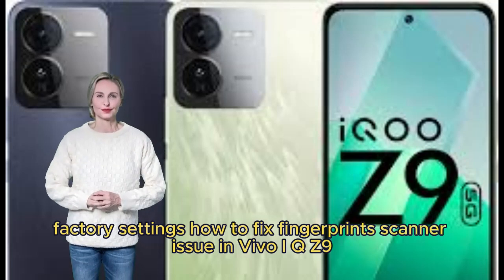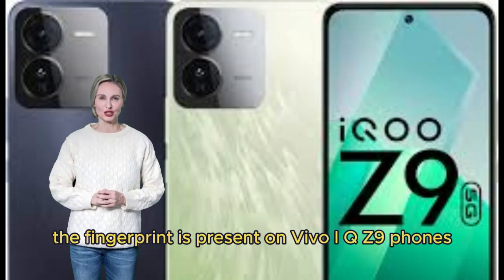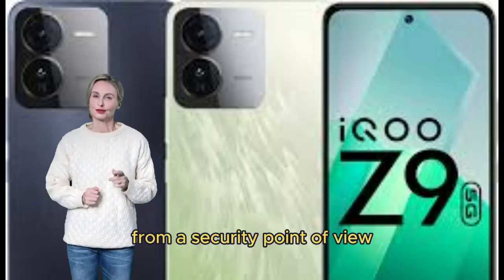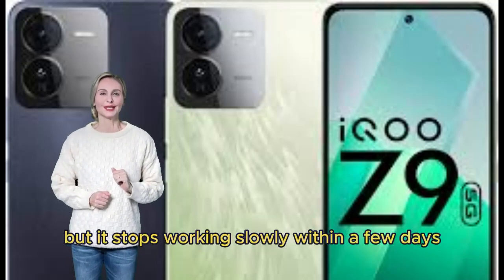How to fix fingerprint scanner issues in Vivo iQOO Z9. The fingerprint scanner is present on Vivo iQOO Z9 for security purposes, but it may stop working properly within a few days.